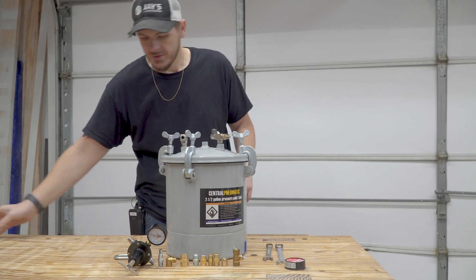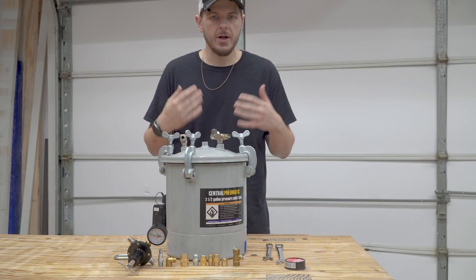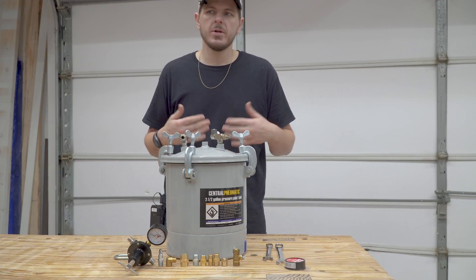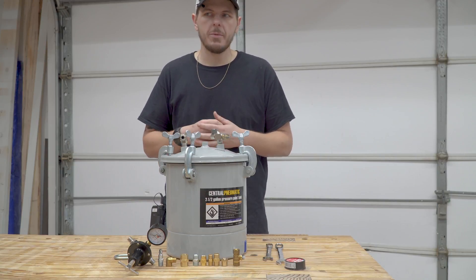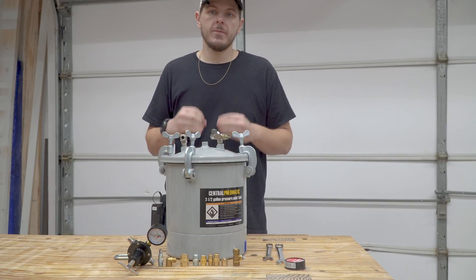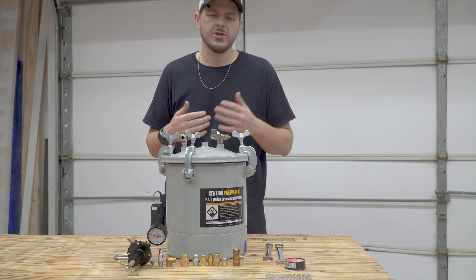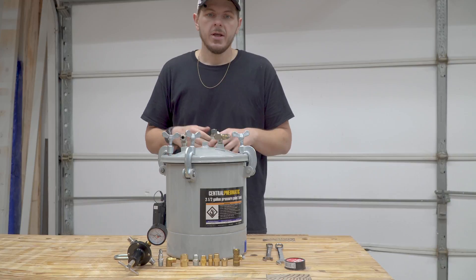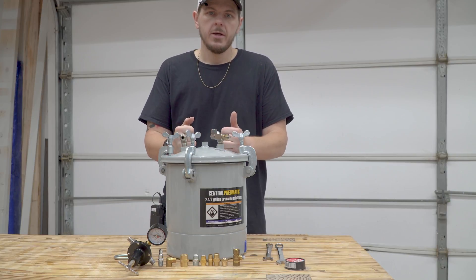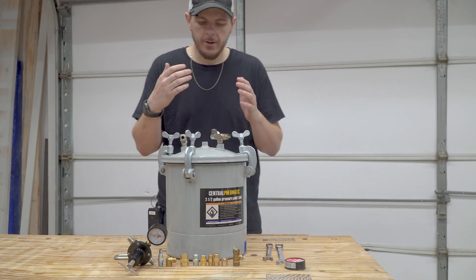So I thought it was time to invest in a pressure pot. I've watched a bunch of videos on this — some guys make them out of PVC and say you can do it as long as you're only using 35-40 pounds of pressure, but I really wanted to make sure mine were solid. From what I understand, the best pressures are somewhere around 60 pounds, so I went ahead and spent the money on one of these Central Pneumatic pressure pots for painting from Harbor Freight.